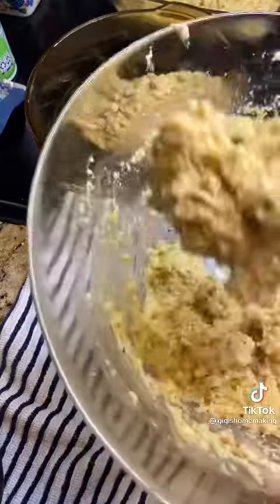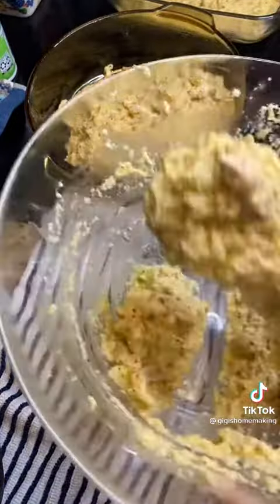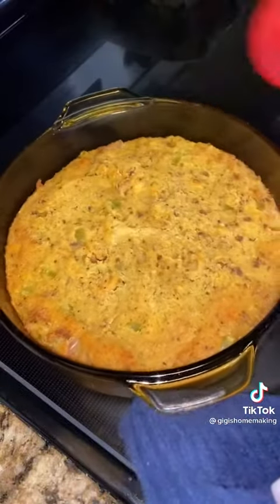I added in one egg. To half the batch, I added in some of the shredded chicken, baked this at 375, and it came out perfect.